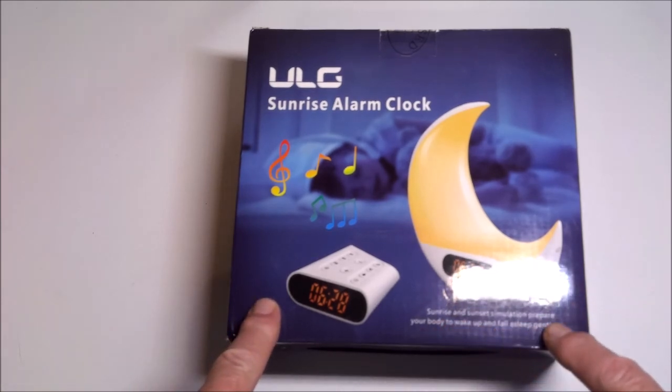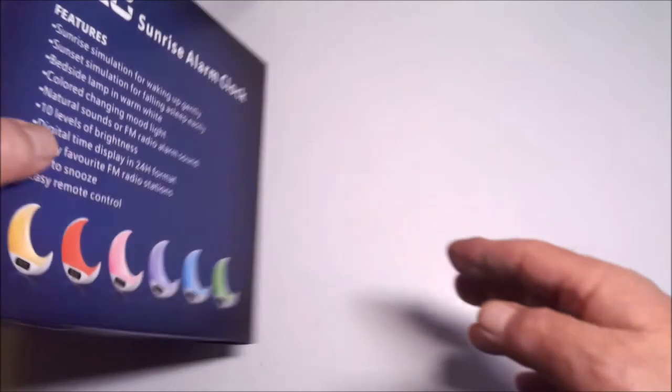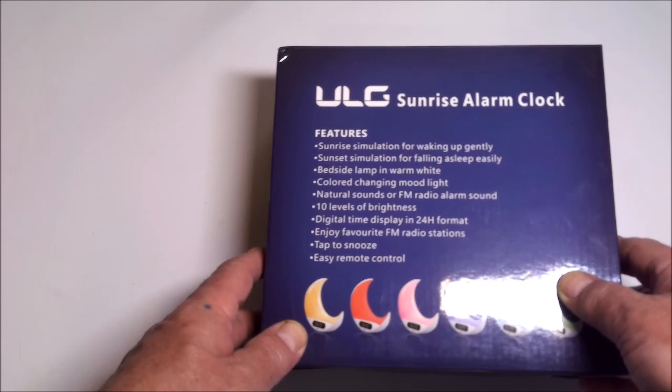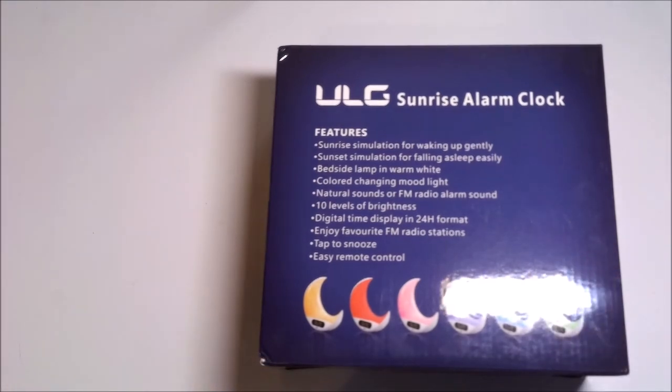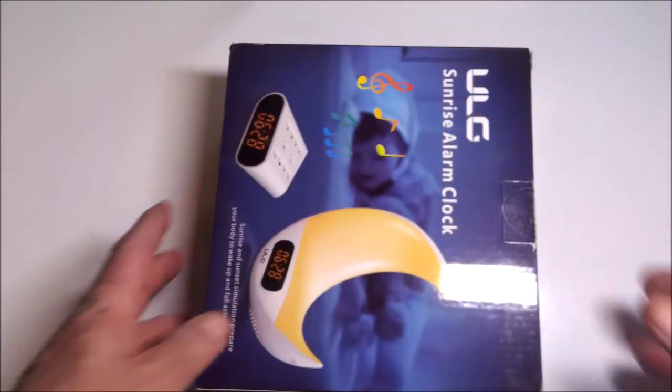Sunrise and Sunset Simulation — prepare your body to wake up and fall asleep gently. Sunrise simulation for waking up gently, sunset simulation to fall asleep easily. Bedside lamp with warm white, color-changing mood light, natural sounds or FM radio alarm, ten levels of brightness, digital time display in 24-hour format, enjoy your favorite FM stations, tap to snooze, and easy remote control. All right, let's open the box.